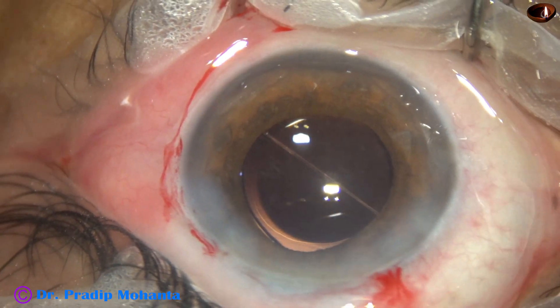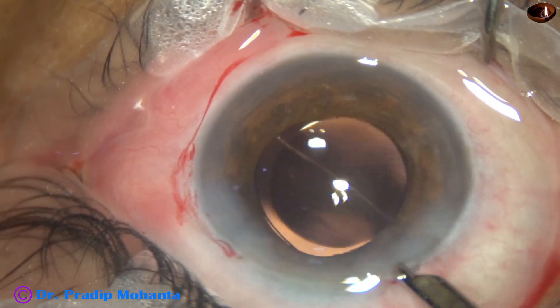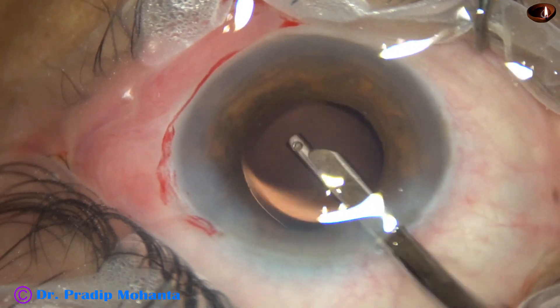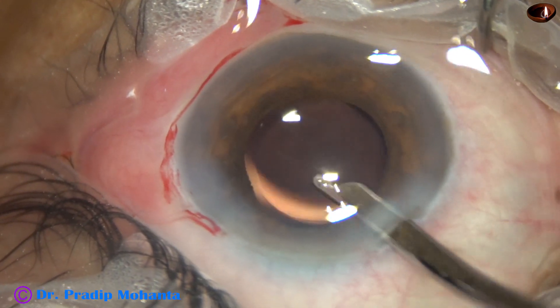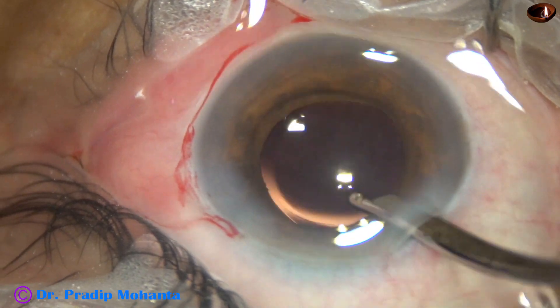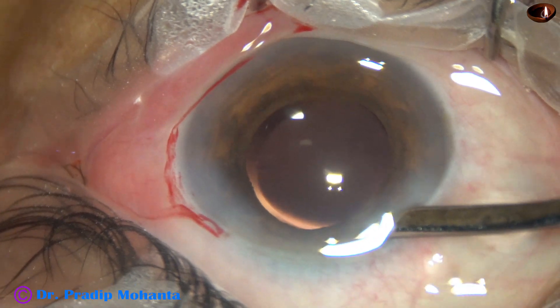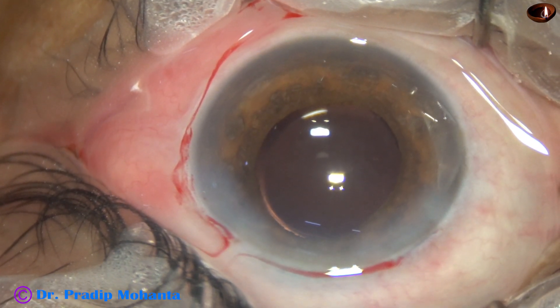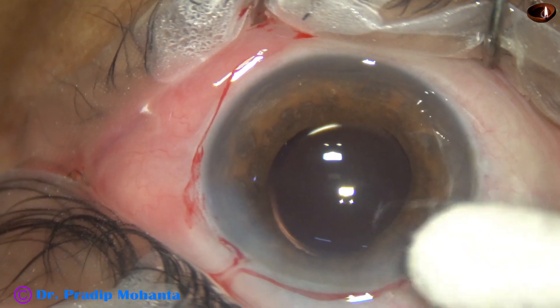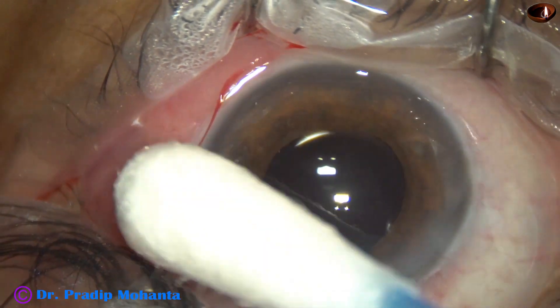A final lavage of the anterior chamber is performed. All viscoelastic adherent to the corneal endothelium is removed. The anterior chamber is formed very nicely, the integrity of all wounds is checked, and a few drops of Moxifloxacin are applied over the ocular surface. The case is concluded.